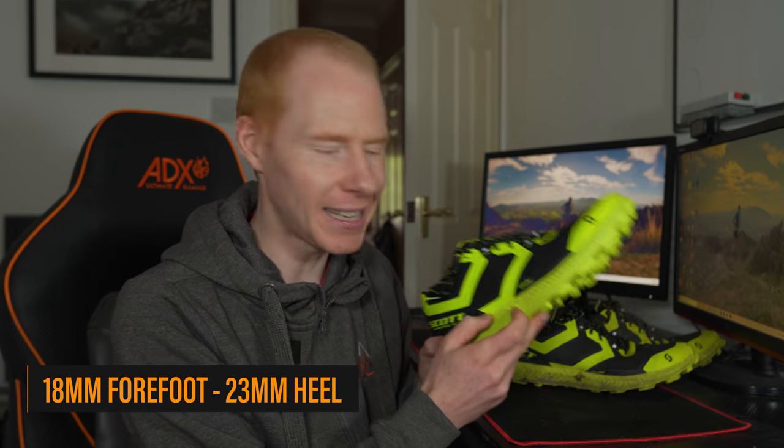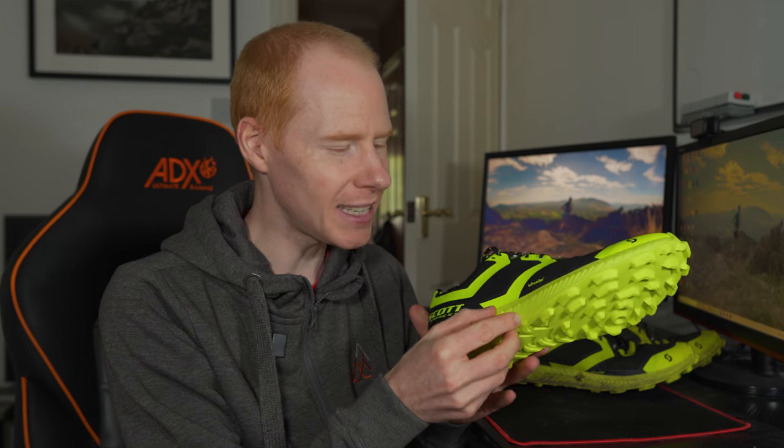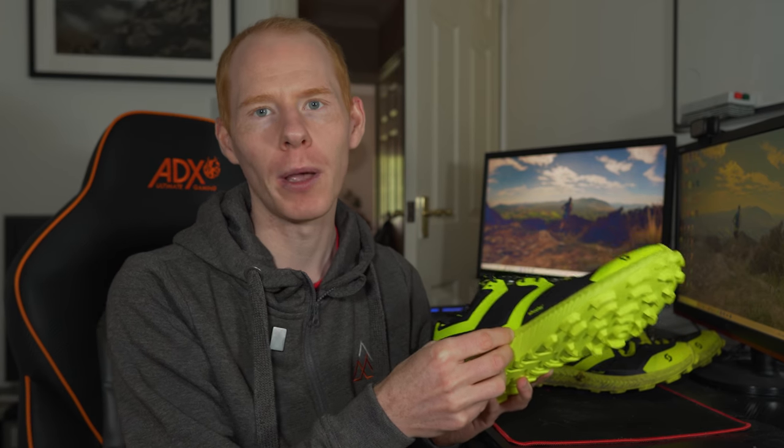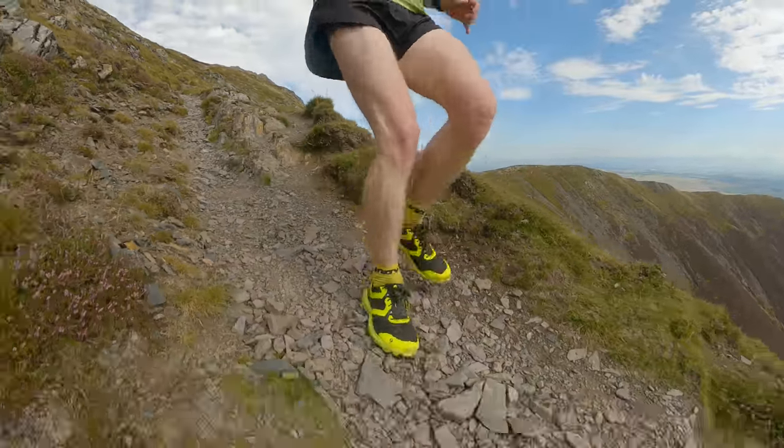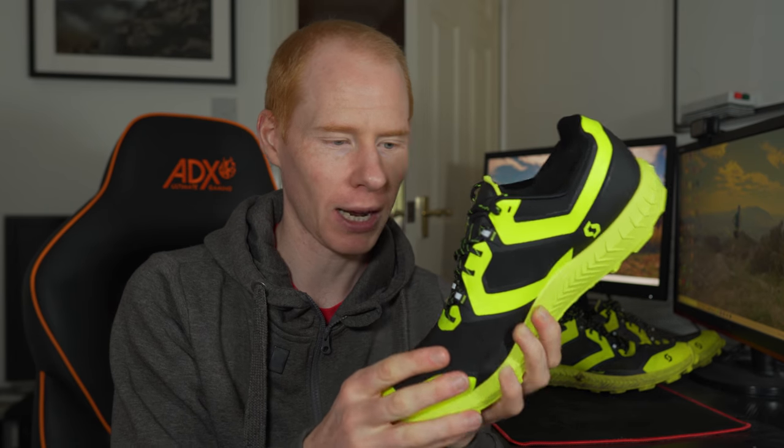It's a 5mm drop and the midsole is made out of EVA — a dual density EVA. It's soft at the top which gives you impact absorption, but firmer underfoot. While I don't believe it has a rock plate, it feels like it does. It's very protective on the more technical courses. As for the upper, it's made from some material that works very well in sunlight and doesn't break down.